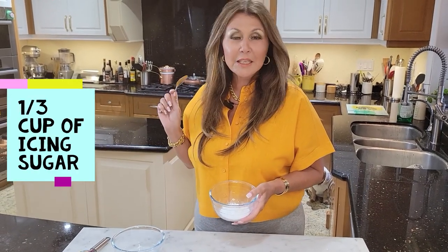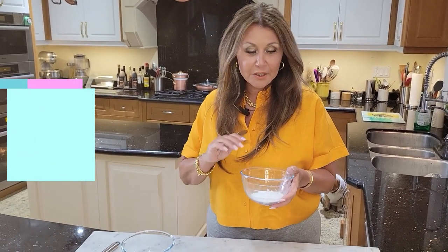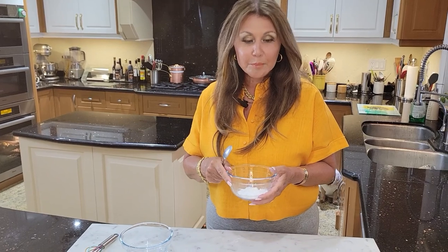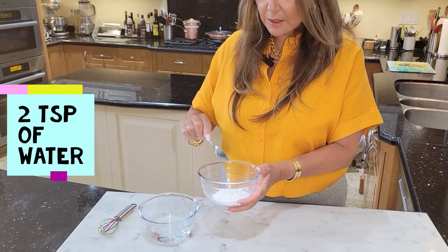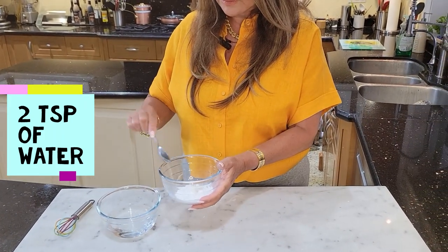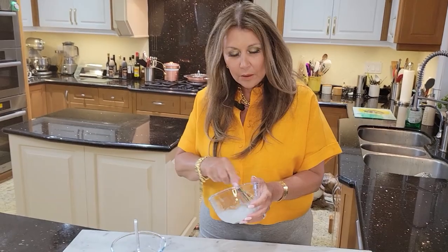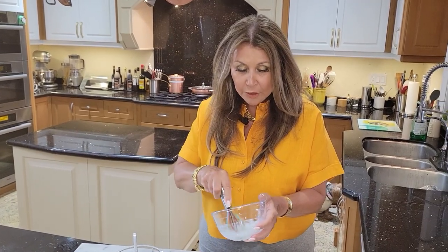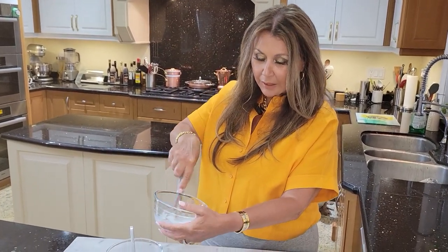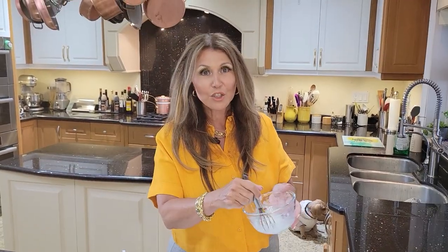While my Norwegian custard buns are baking, I'm going to prepare the glaze that's going to go over the buns. Here I have one third cup of icing sugar. To this I'm going to add two teaspoons of water and give it a good mix. It's not as fluid as I like so I ended up adding another teaspoon of water — this is how I like it. Now I'm going to wait till the buns are ready and brush them with this sugar glaze.